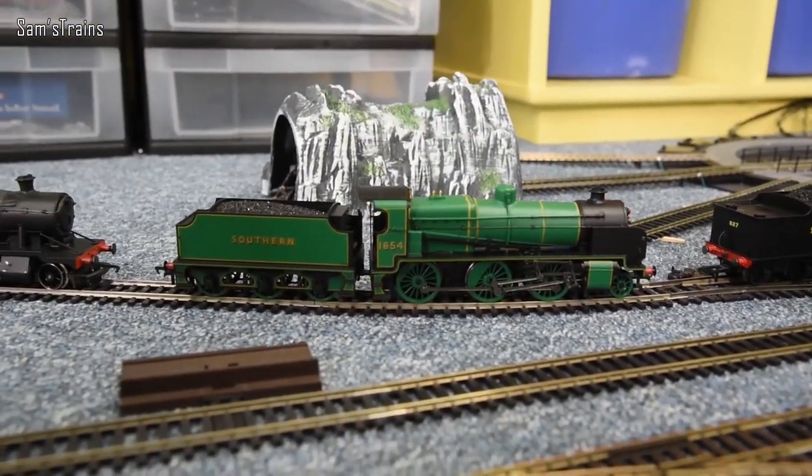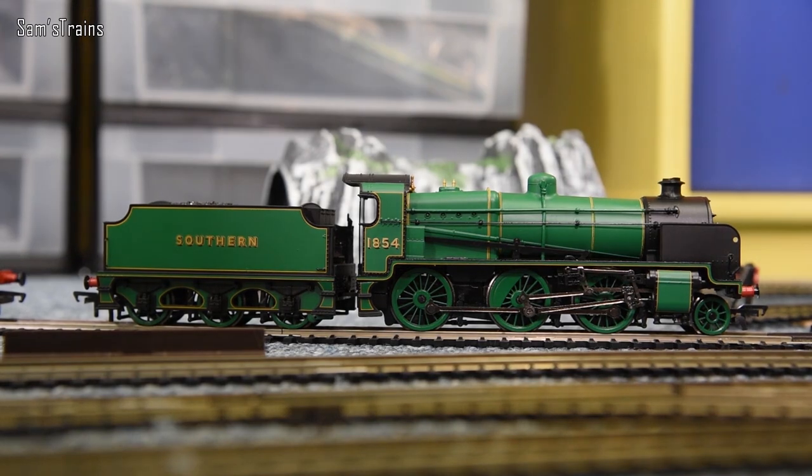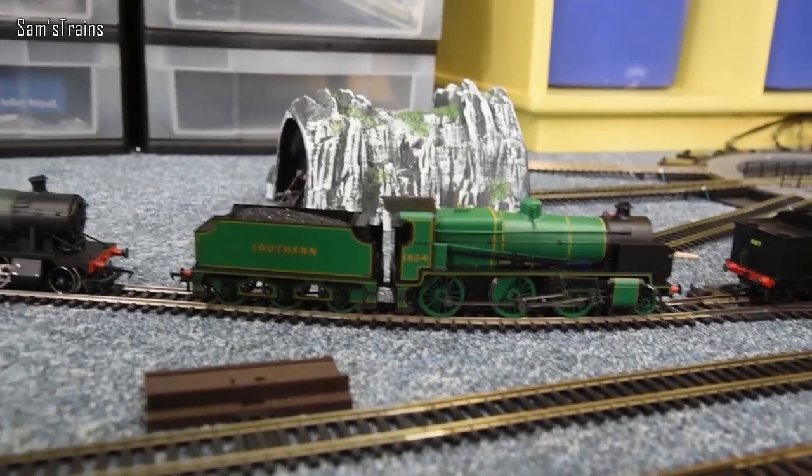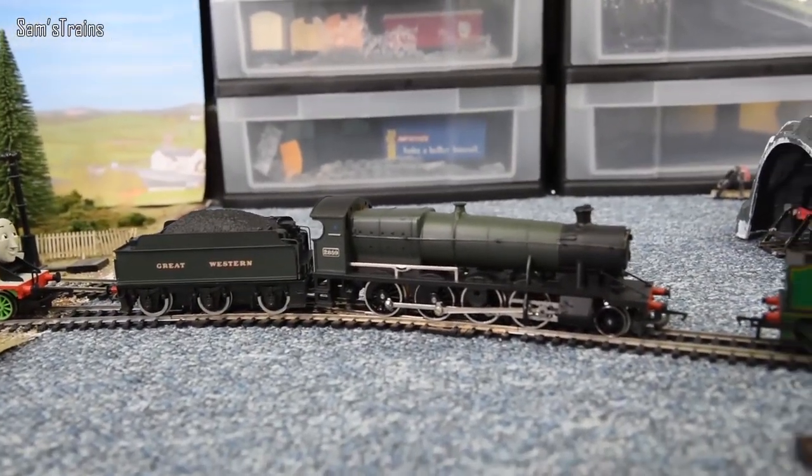Next up is the Bachmann N-class — another absolute beauty. Generally speaking it's a fair runner, except the tender connection between loco and tender is an absolute joke. It's famous for creating massive derailments on any sort of curves, it's a well-documented problem, and yet Bachmann are still selling train sets today with this loco with that problem. Possibly even the latest N-class releases have the same issue.